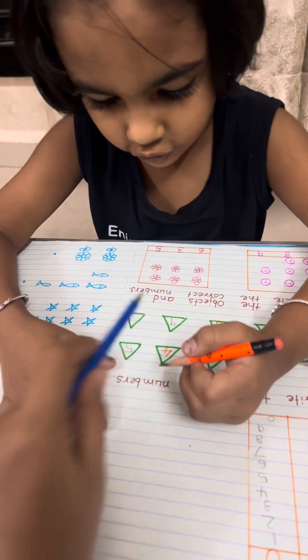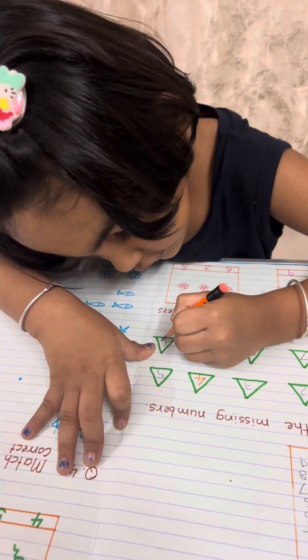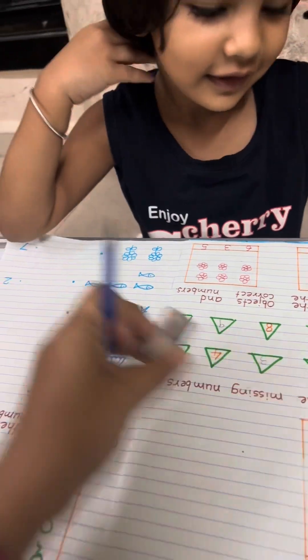Write down 9. After 9 is 10. Write down 10.